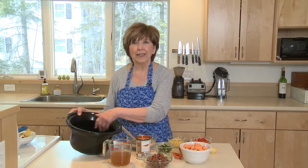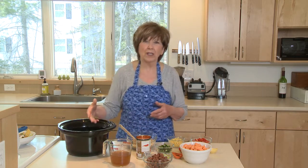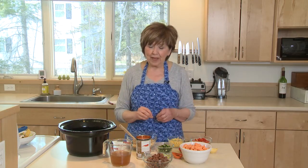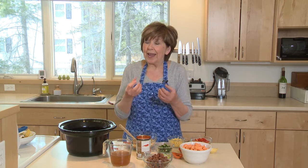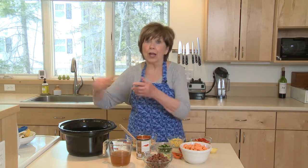The first thing I've done is just lightly oil the bottom of my slow cooker. I use a little avocado oil — you can use olive oil or any kind of oil you want. And the secret to getting everything to cook to perfection is to layer it rather than toss it all together.